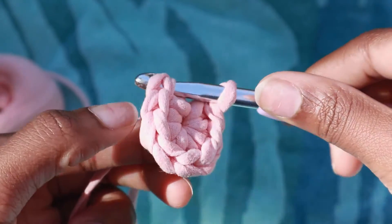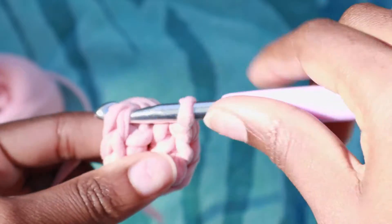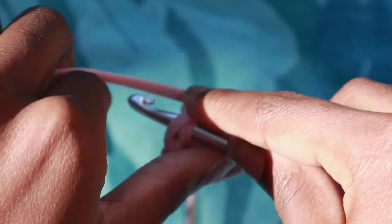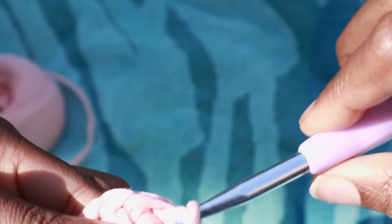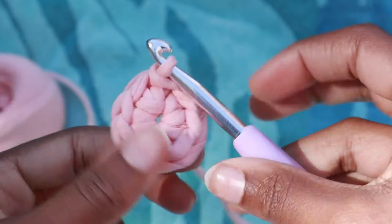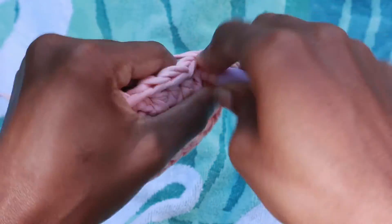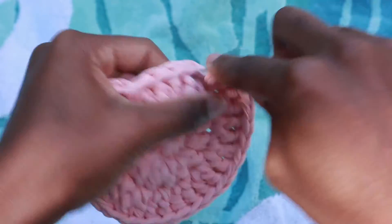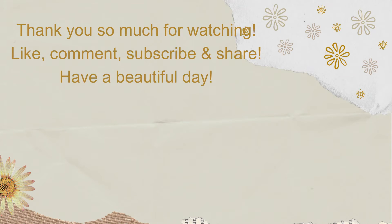Then you're going to take it through the first chain. Put your crochet hook through the first chain, wrap it around the long string, and pull through all three of those loops — and there you have it, you have the full circle. This can help you make a lot of different crafts. If you're interested in me making a full video on this, just comment below or like and share, and I will have that posted ASAP. Thank you so much for watching — I hope you guys enjoy your day!